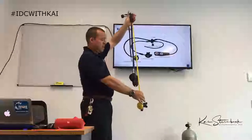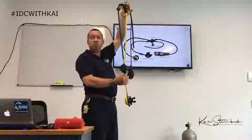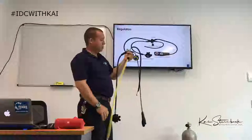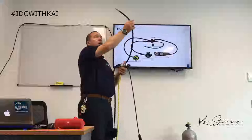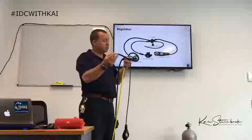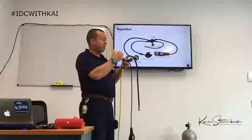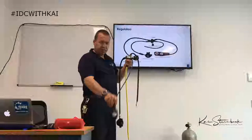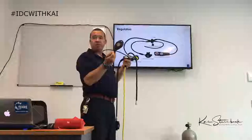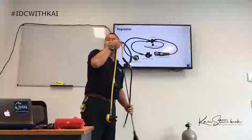We also have the ultimate air source — usually marked with a bright color and a longer hose, also known as our octopus. Then the inflator hose, which is the mechanism to attach to our buoyancy control device, allowing us to bring air into the BCD. And lastly, the submersible pressure gauge, which tells us how much air is left in the tank.